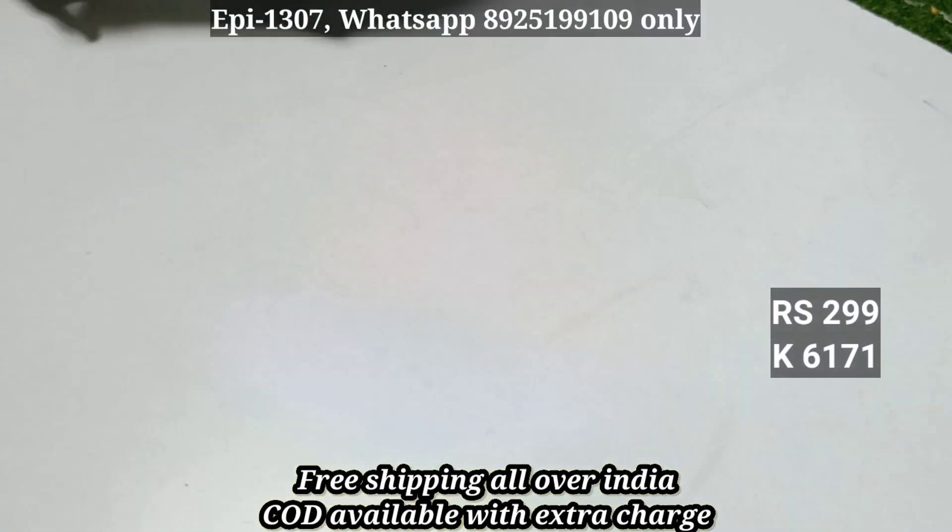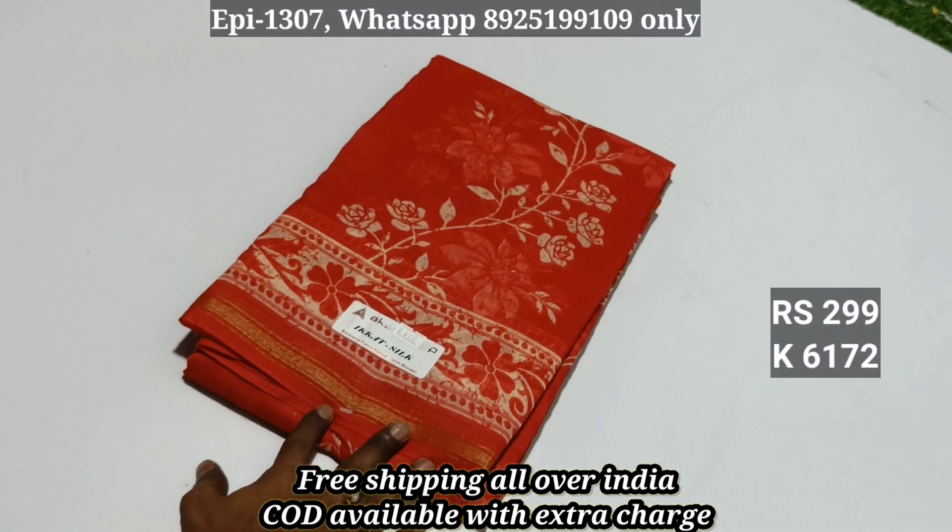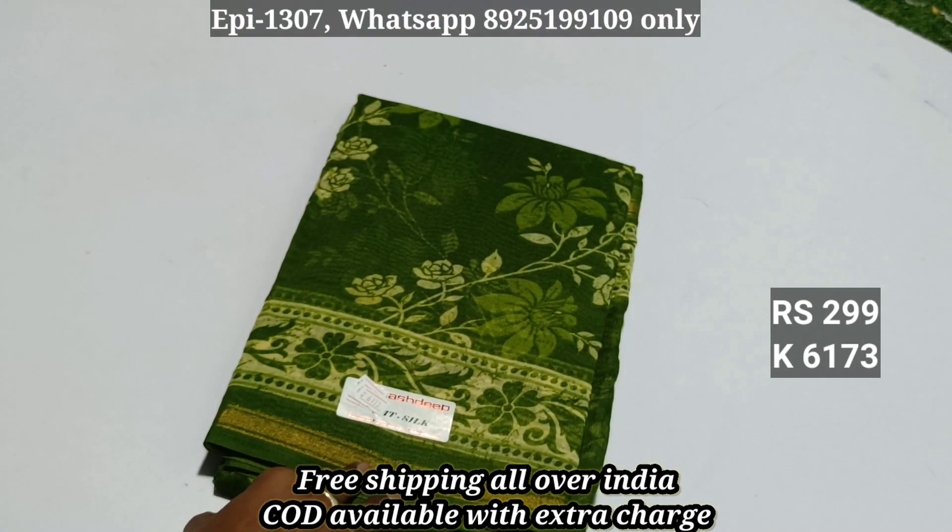Item 6171: the price includes free shipping. We're selling with cash on delivery.